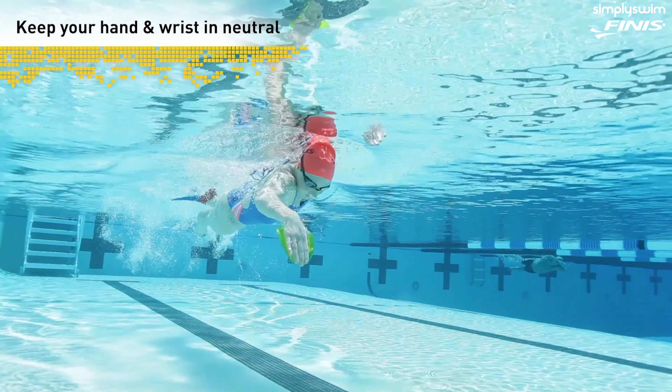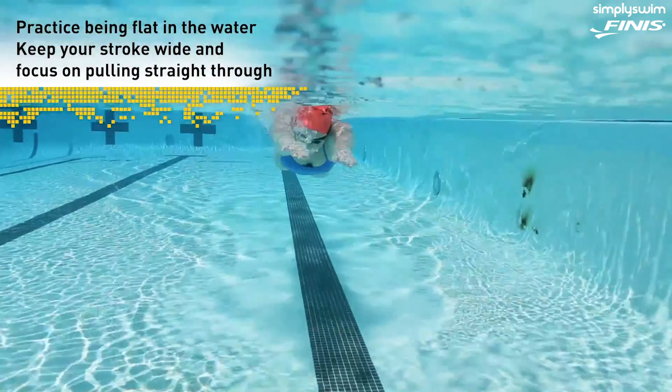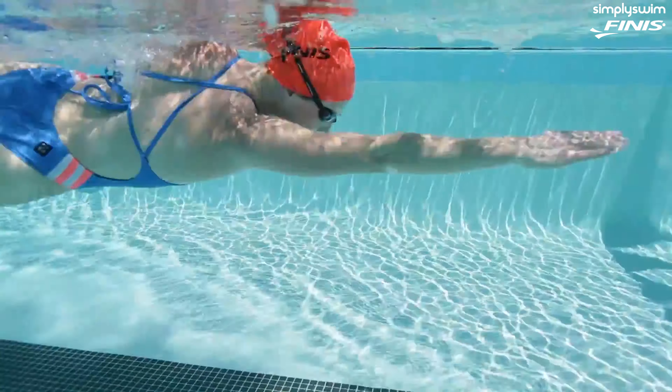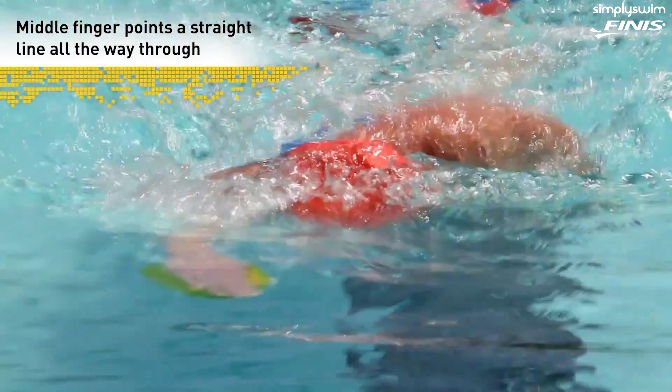Once you've made the high elbow set and continue on with the pull pattern, a couple of really key ingredients to a masterful underwater pull: keep your hand and wrist in neutral for almost the entire phase of the stroke until you're right at the finish. The other cue is that you don't want to turn your hands in — and we've already talked about the S stroke. You're not doing an S stroke when swimming freestyle. The initial tip is to be real flat in the water, minimize rotation, and pull through almost straight as if you're on a paddle board. Make sure that middle finger — your paintbrush — is pointing a nice straight line all the way through.